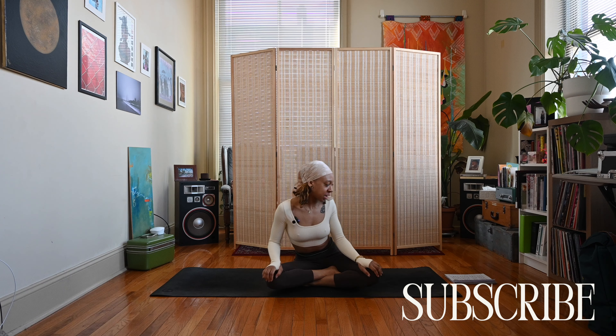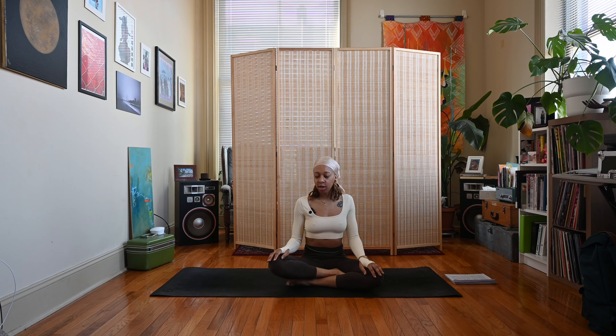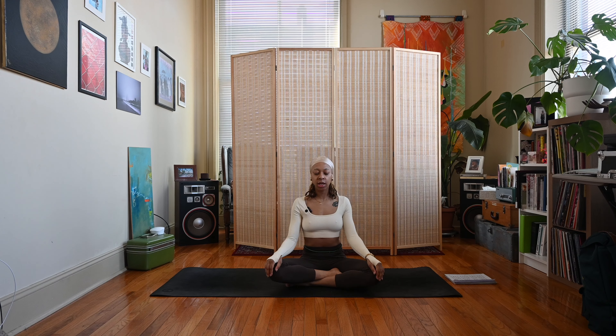We'll go ahead and get started. Let's begin in a comfortable seated position, resting your hands on your knees or on your legs. A comfortable seated position can be whatever works best for you. If you want to sit cross-legged and have difficulty, you can bring a couple of pillows underneath your hips to help you get into this cross-legged position.